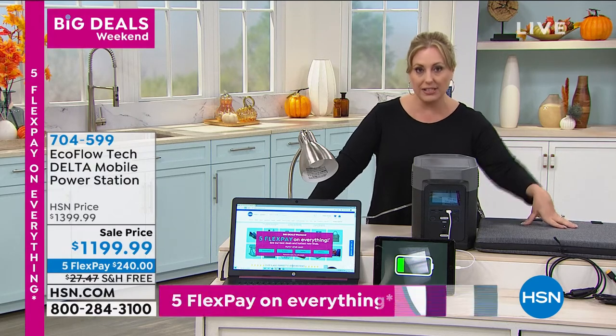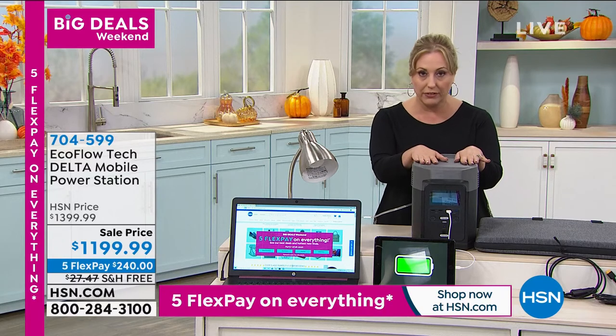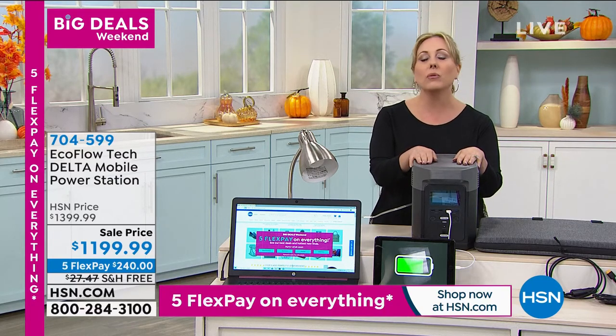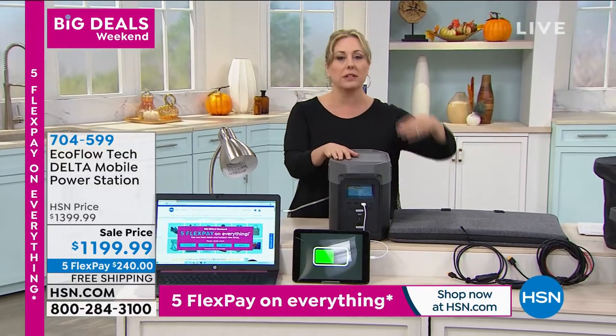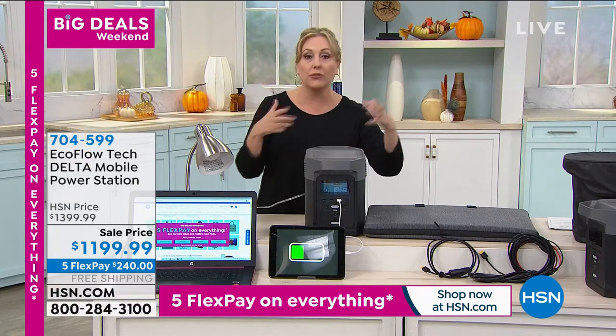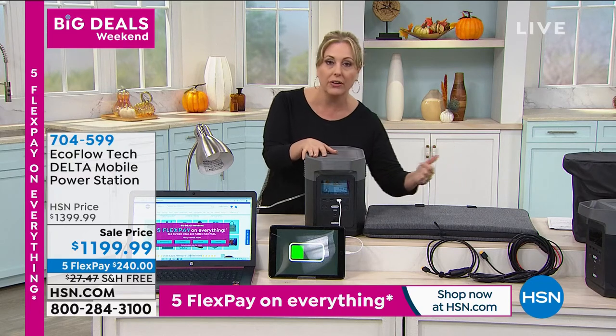We only have a dozen solar panels left. Maybe in the back of your head you've been saying you really want a generator — not a phone charger, but an actual generator that's going to power the refrigerator, have the space heater work, and run a CPAP machine for 22 hours.